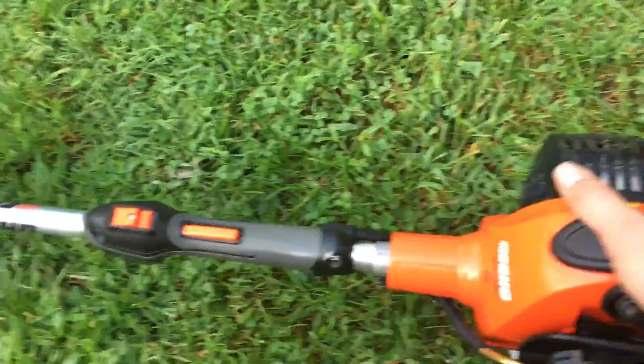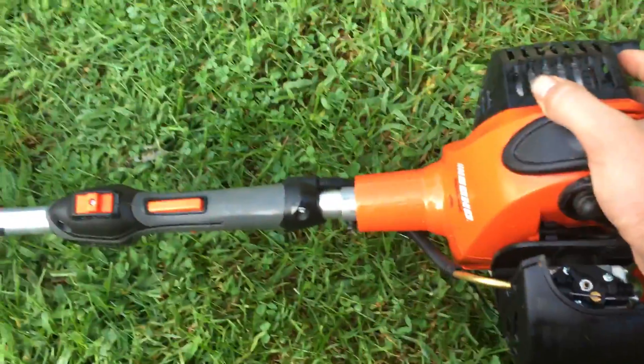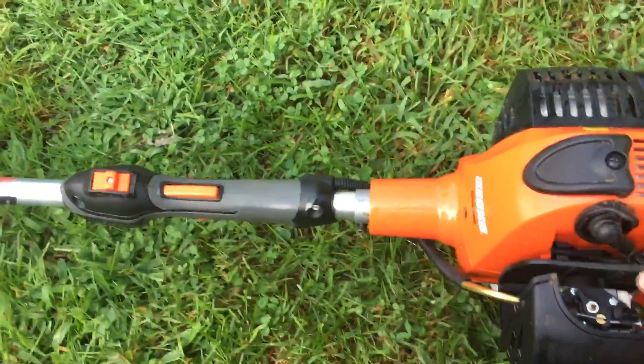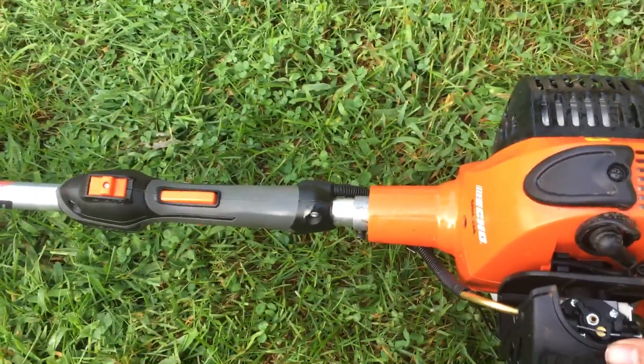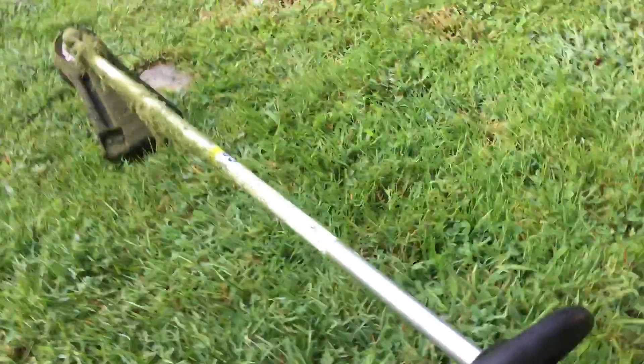It's actually heavier than my Stihl on paper statistically, but it feels a lot lighter and it's a lot better balanced. It also has a longer shaft which is good.